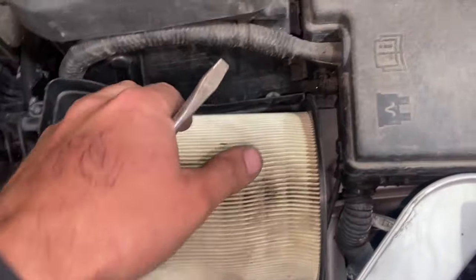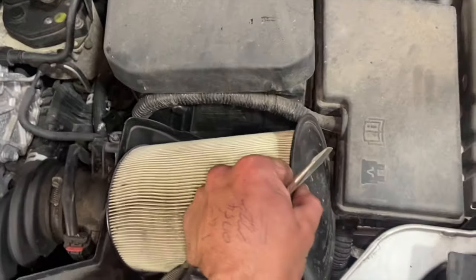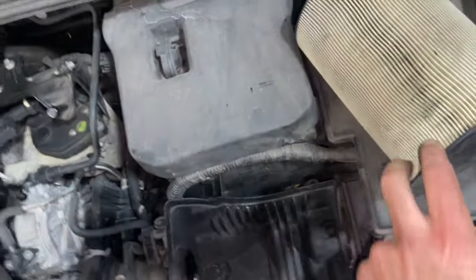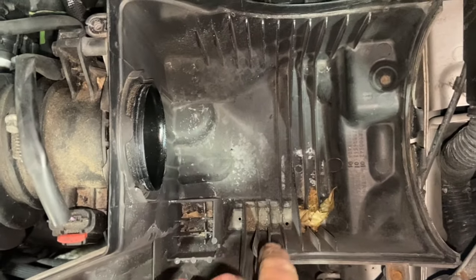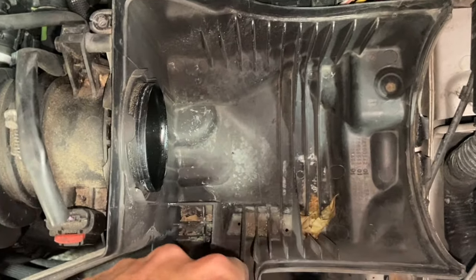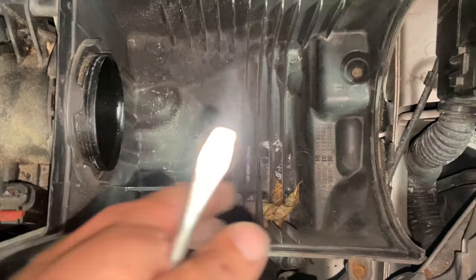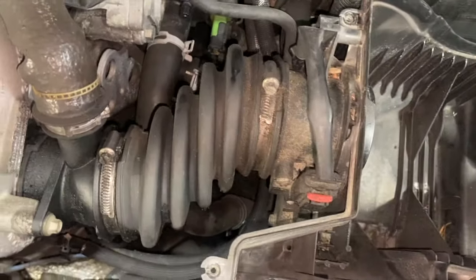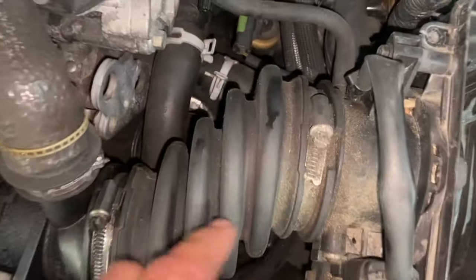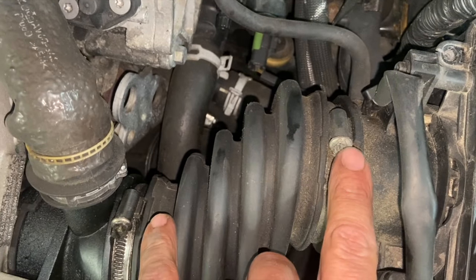Now that we've got that off, you can see the air filter here — the back edge of it just sits in the recess there, so you just need to lift that out. One thing you always ought to do is just have a quick look in the housing and make sure there's not too much debris in there; if so, give it a little clean out with a vacuum cleaner. I'm also going to take this bellow off here — just need a flat-bladed screwdriver or a hose clip tool, 7mm I think they are.